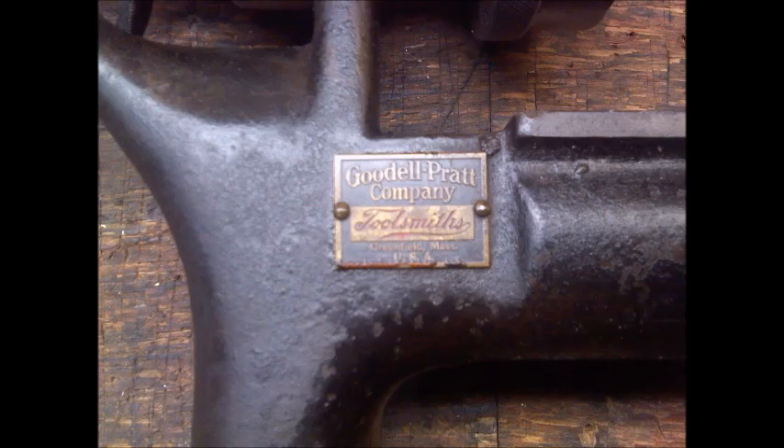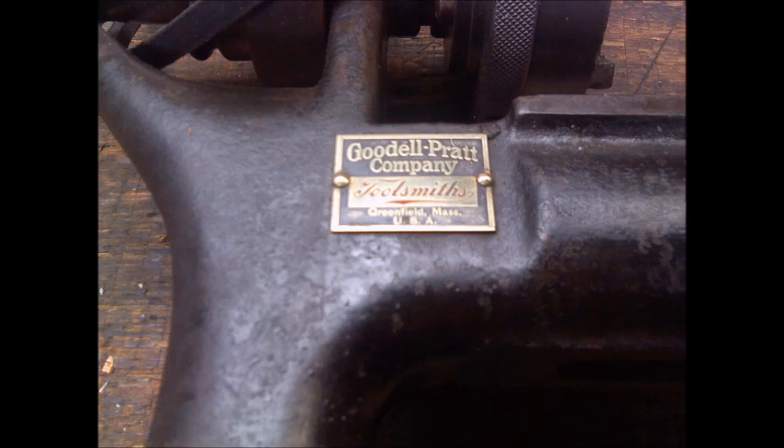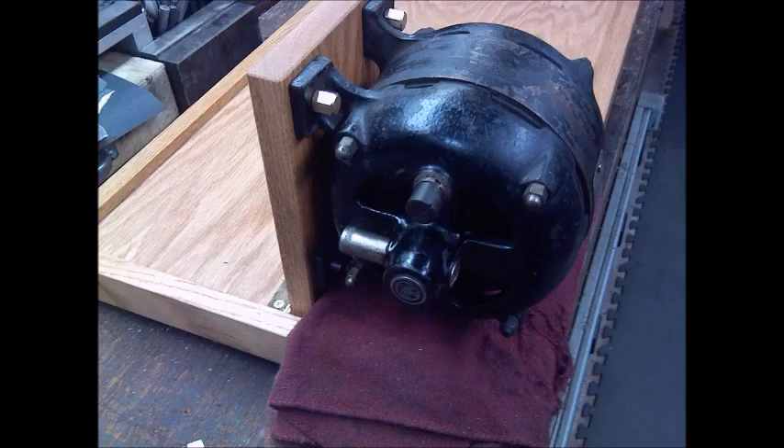This is a picture of the really cool badge. I had to restore that and that was fun. Put some painters tape around it, then used some brass polish and it came out absolutely beautiful.